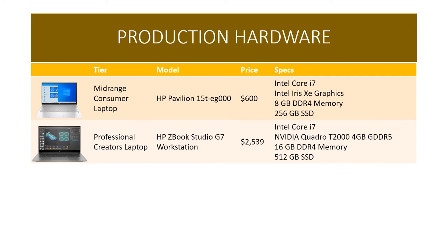For a high-end laptop, something like the HP ZBook Studio G7 workstation at just over $2,500 is a professional creator's laptop — gaming laptops are also great since the same qualities that make them good for games make them good for broadcast production. The G7 has a mega-powerful NVIDIA Quadra T2000 graphics card with 4GB of dedicated video memory, twice the RAM, and twice the SSD. All these computers are customizable through the vendor's website if you want more storage, a better graphics card, or more memory.